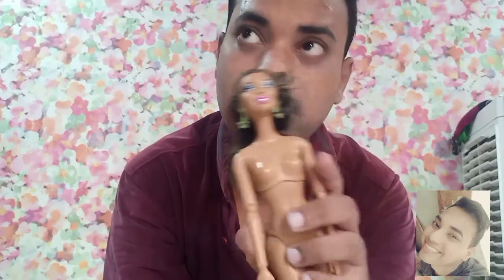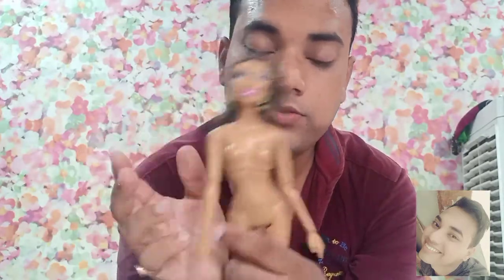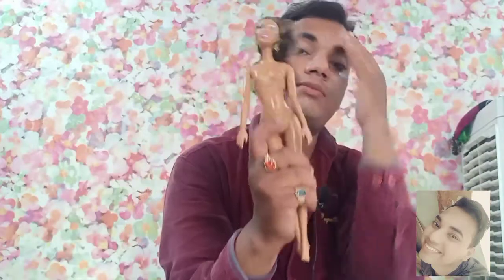She is wearing molded underwear which has 'Barbie 2009' printed on it, so I guess this is a 2009 manufactured doll. If you like darker Barbie dolls and want to swap the head of a made-to-move Barbie, you can give this Barbie a shot, otherwise you can skip it.